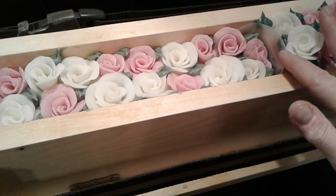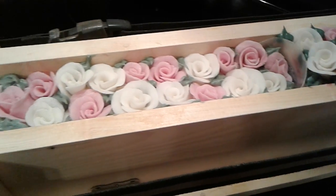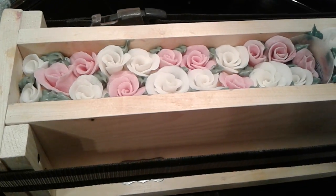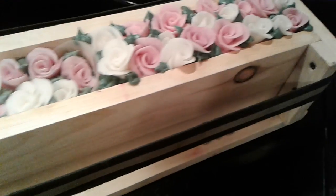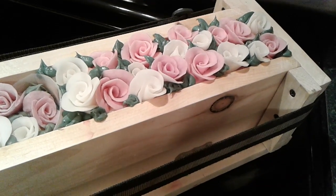I divided the soap mold with this little plastic piece right there. On this side I have white tea and ginger fragranced soap with soap dough roses on top, and on the other side I have a sweetheart roses fragrance.